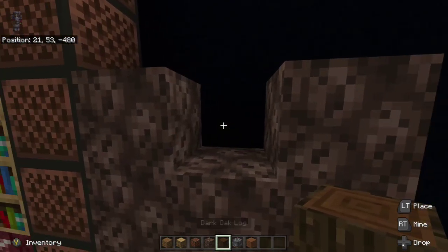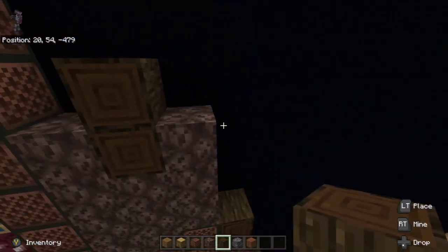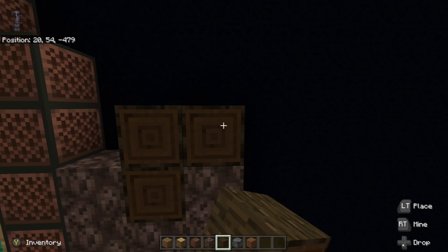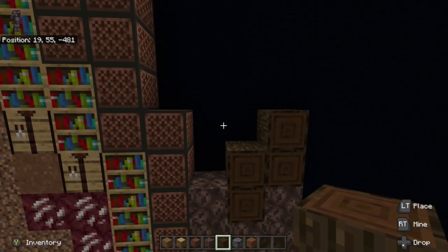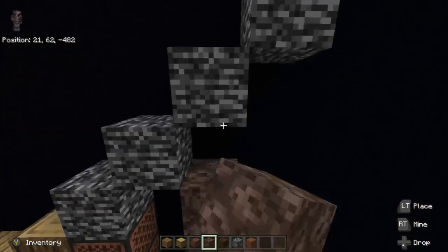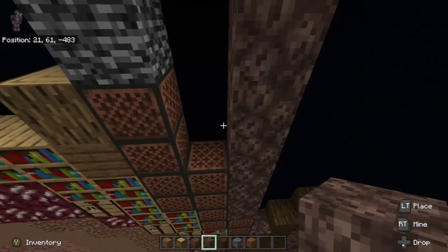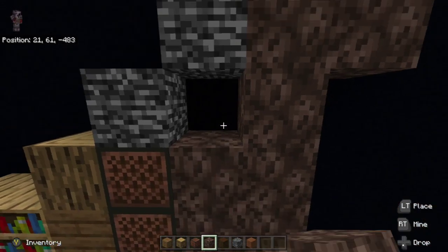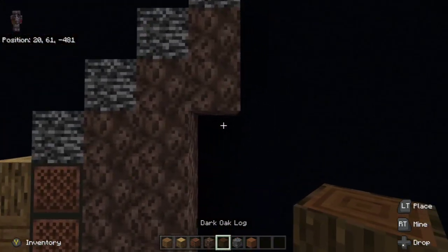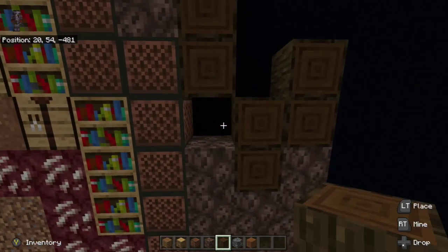Starting off, we're going to take our dark oak wood log and go in the middle: one, two, one, two — and these are all facing out. To the right, we're going to place two dark oak wood logs going up on top of the soul sand: one, two. Next we're going to build our soul sand on top of the note block all the way up to the bedrock. Then to the bedrock on the far right, go down two with soul sand: one, two. In the gap between, fill in with soul sand: one, two, three. Underneath the soul sand going all the way down, we're going to place our dark oak wood logs.